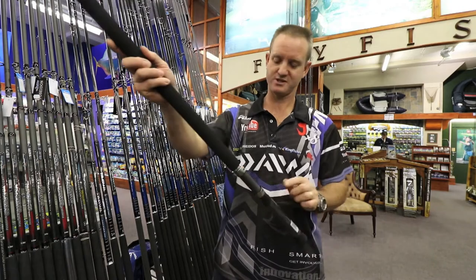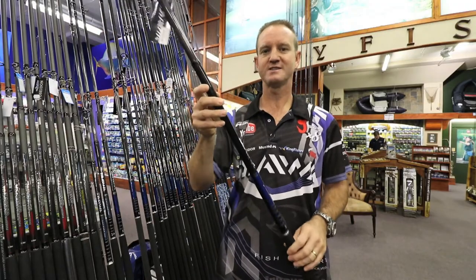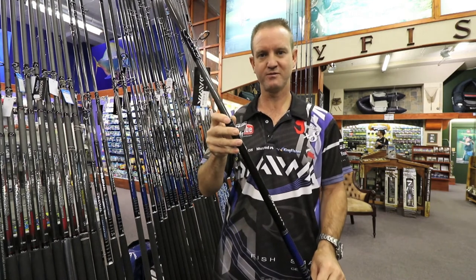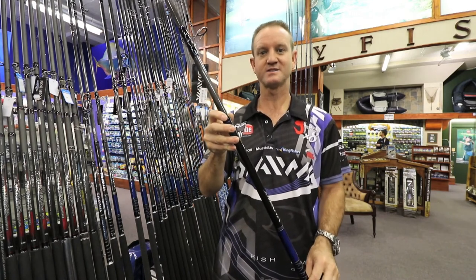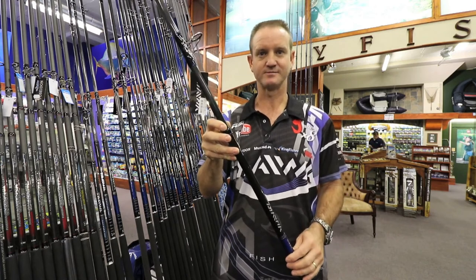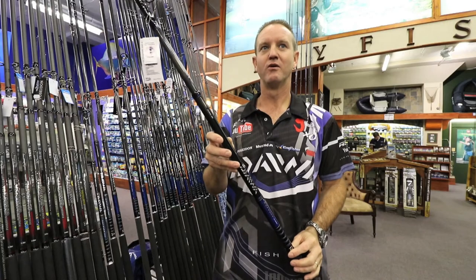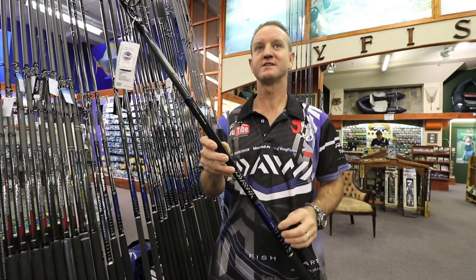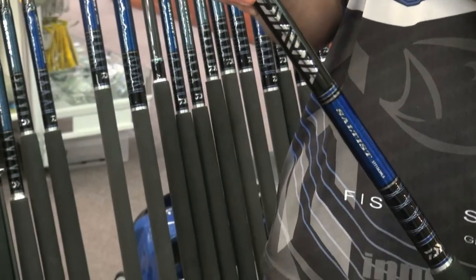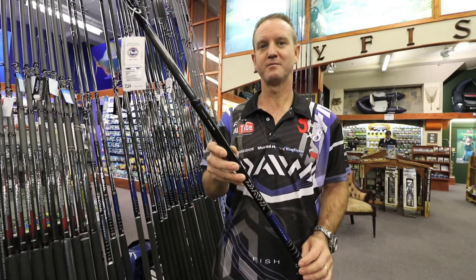It features a Fuji DPS reel seat, as you can see over here. This rod is ideal for edible fishing as well as small skates, and is also ideal for throwing bigger baits.